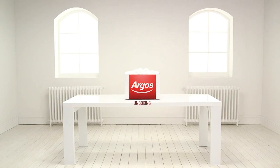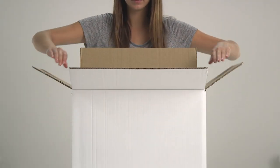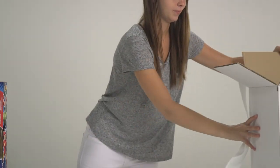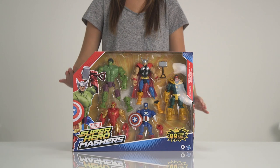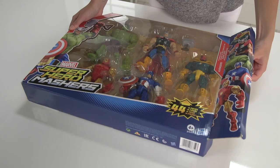Welcome to the Argos Toy Unboxing. Today we're looking at Hero Mashers from the Marvel Super Heroes range. Each figure has seven connection points allowing you to swap parts with any other figure from the entire Hero Mashers lineup, giving you the freedom to create your own battle-ready mashup hero to take over the world. These are from the five pack of Marvel Super Hero Mashers.